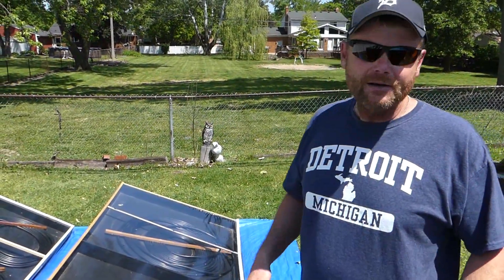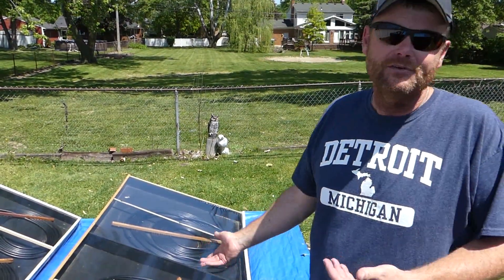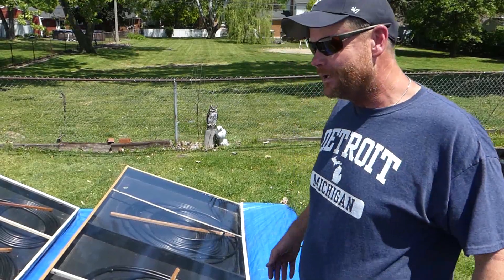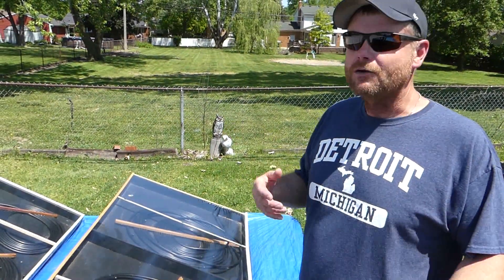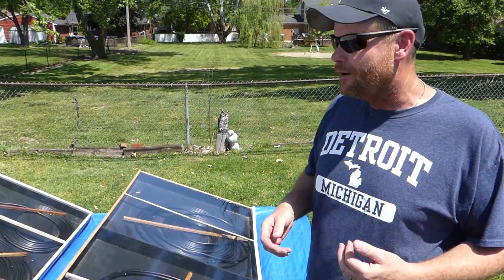It does get hot enough in the summer where sometimes these pool heaters will get it so hot that we just don't even run them — it works so good. So basically, I'm going to show you the intake, what the pool temperature actually is, and then we'll take a walk around and show you a bit more of the setup and see what the temperature is coming out.